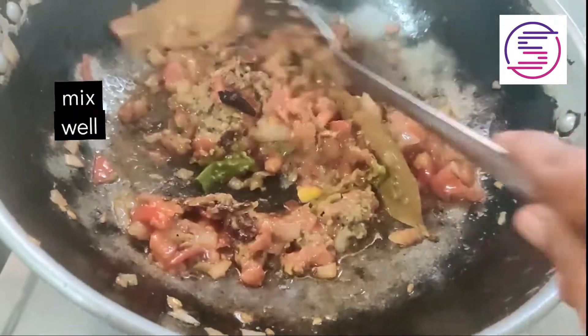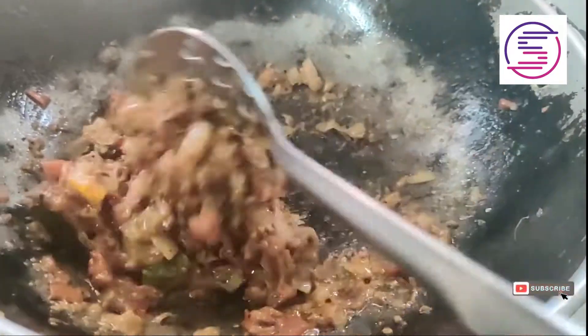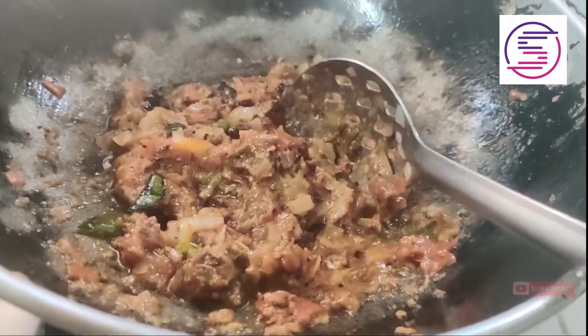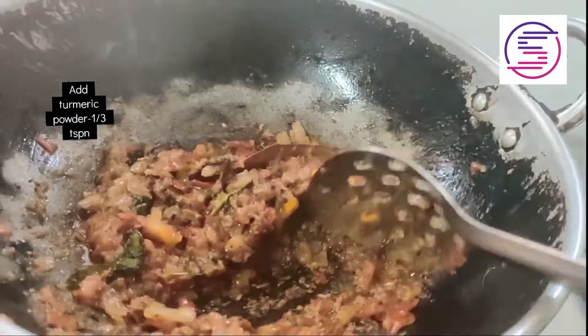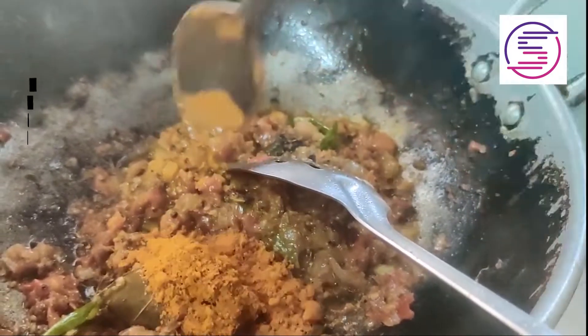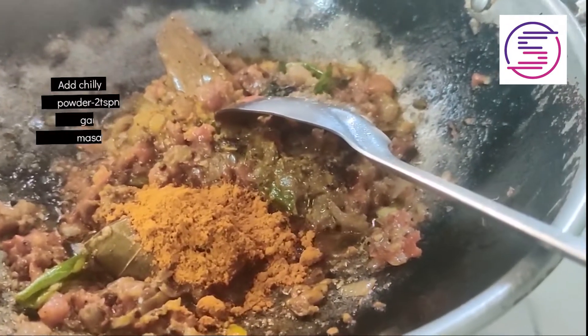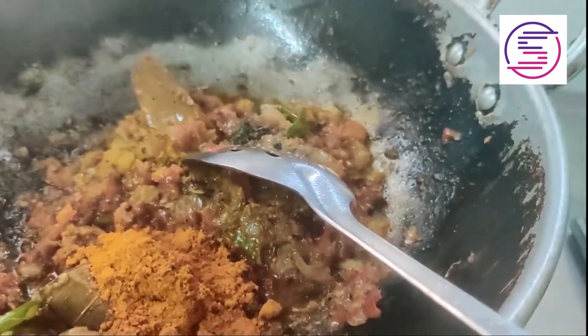We will mix it in the pan for 3 to 4 minutes. Add 1 teaspoon of salt and 2 teaspoons of garam masala. We mix this all together.